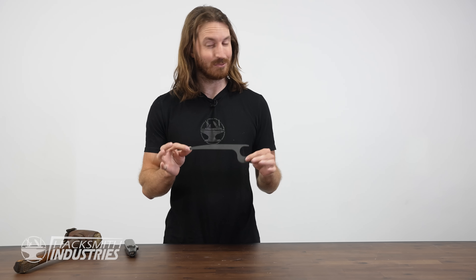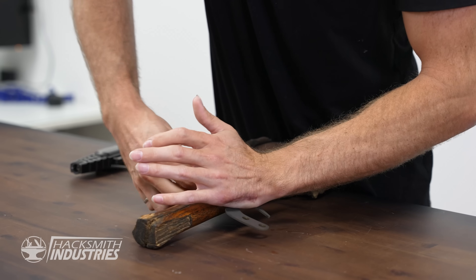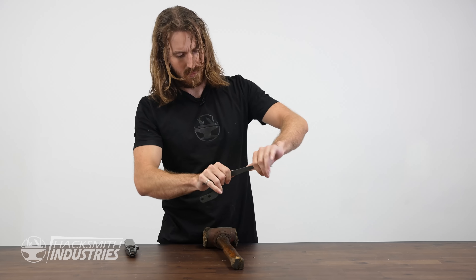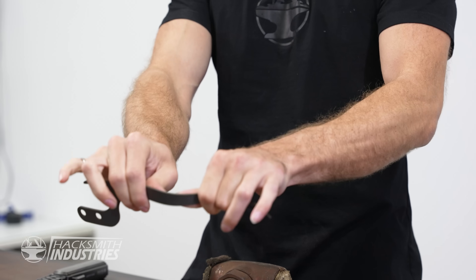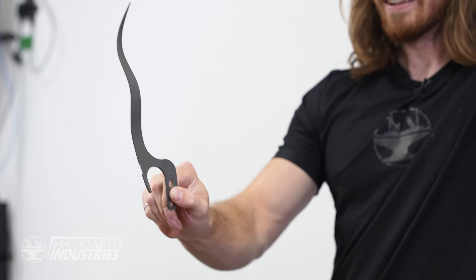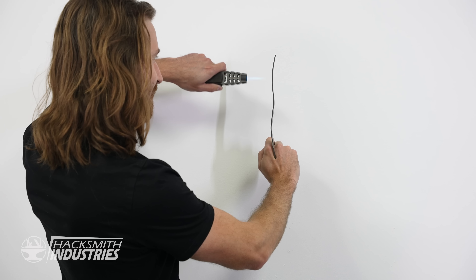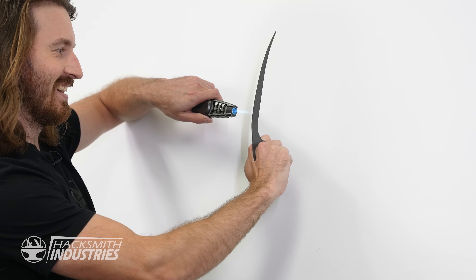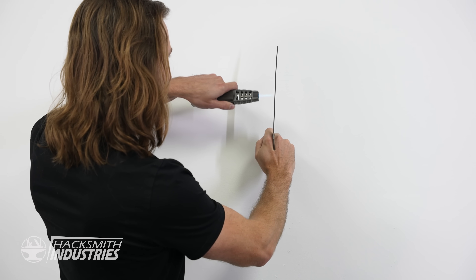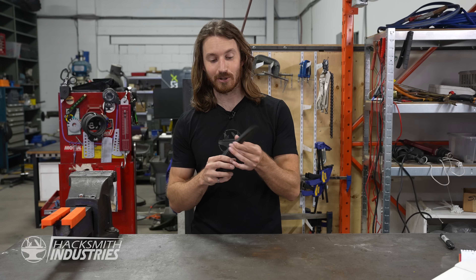Let's try something even more extreme. That is pretty bent up — let's see if it works. That is incredible.